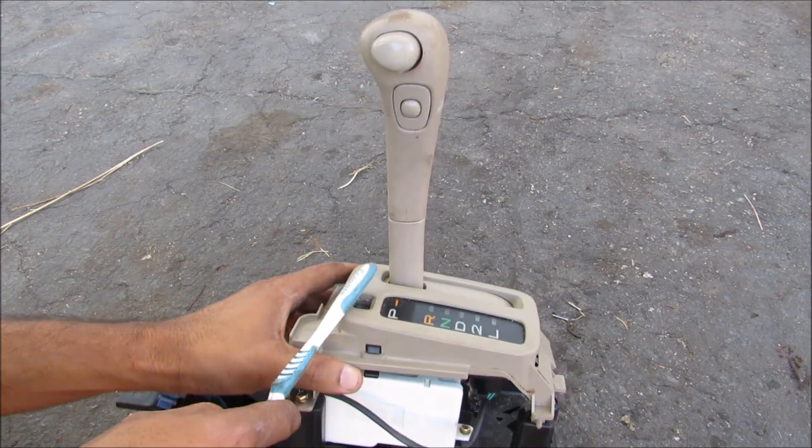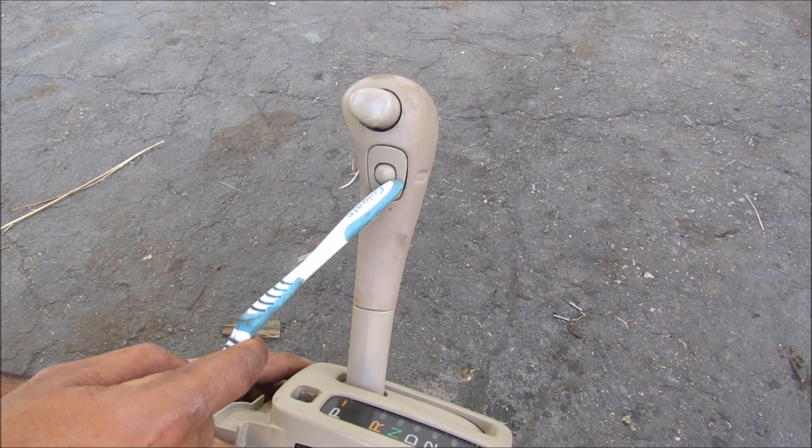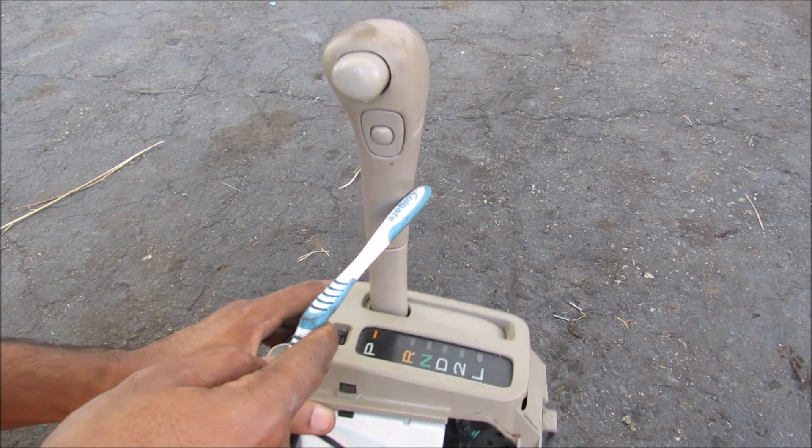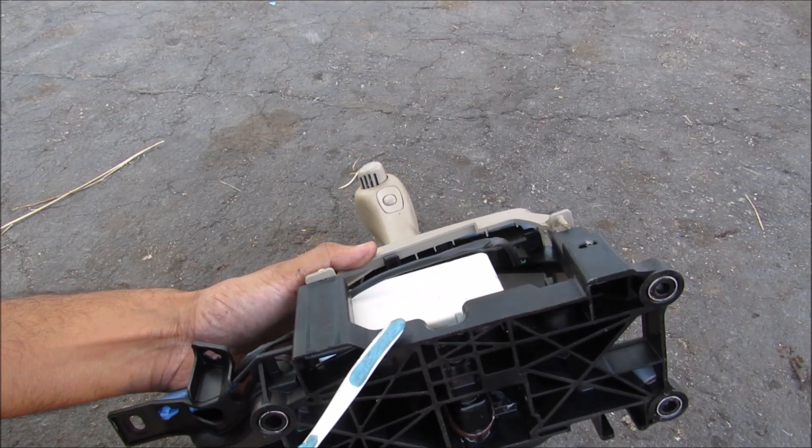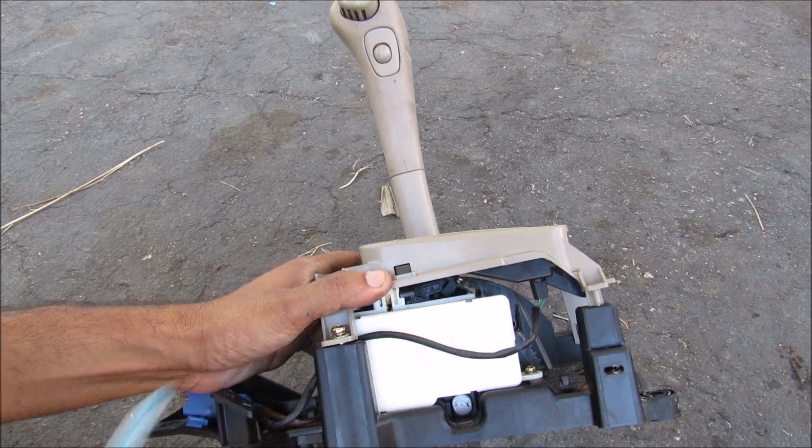With the shifter removed from the transmission, we can see we've got the shift button over here and overdrive button, of course your shift lever, and then your position indicator housing over here. Down at the bottom here we've got the shift lever plate followed by the shift lock unit over here.